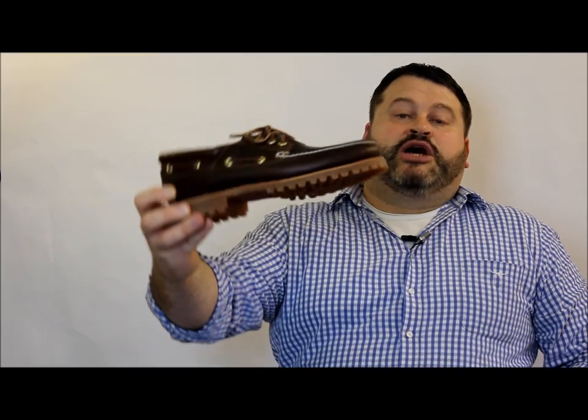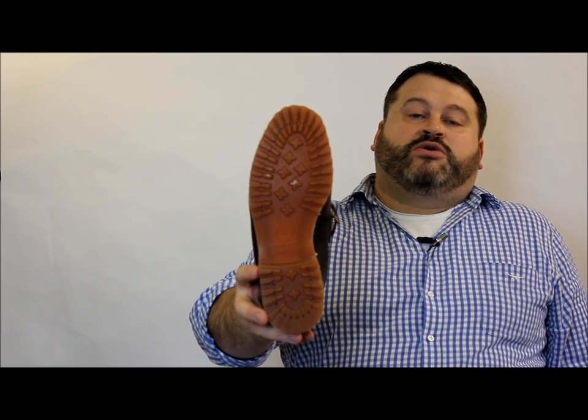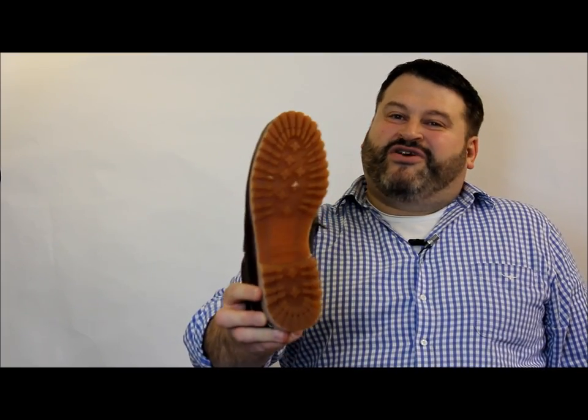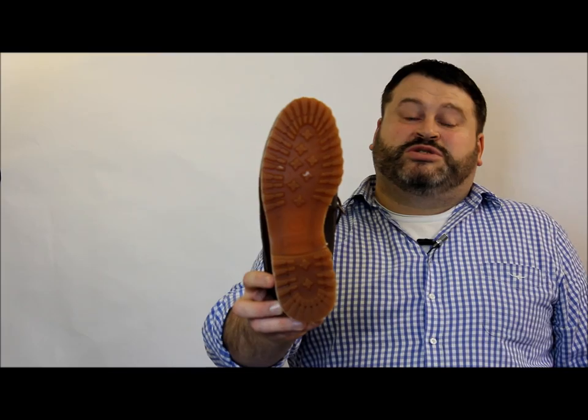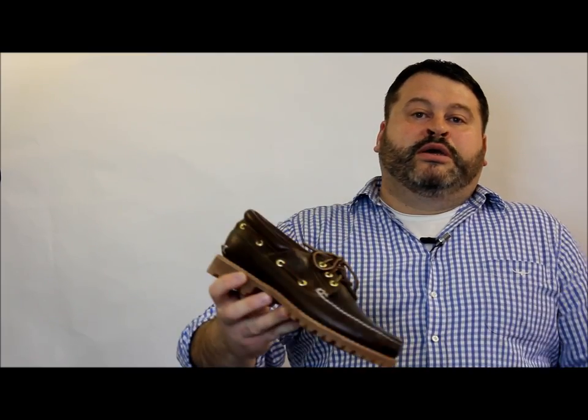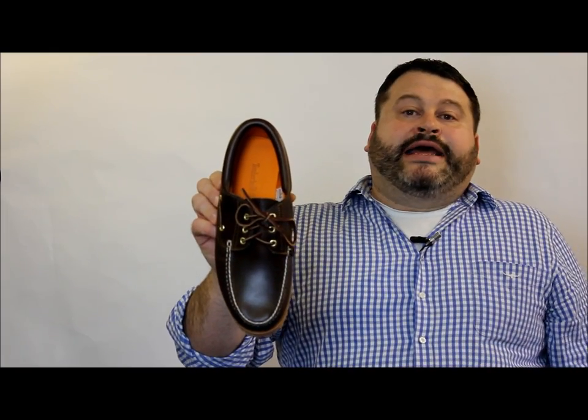The sole unit has very defined treads — a lug sole. Turning it there for you, you can see that sole definition. It's not really for on a deck; it will grip, but you've got the smoother deck shoe soles to do that job. This one gives the look of the boat shoe but the grip of a shore shoe.